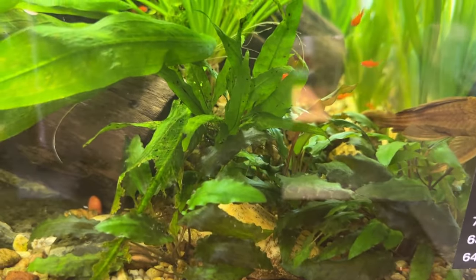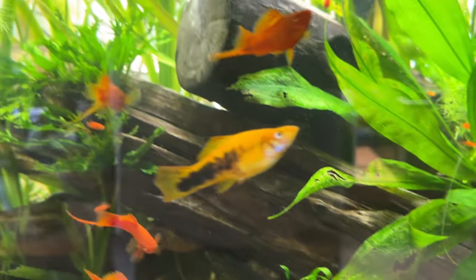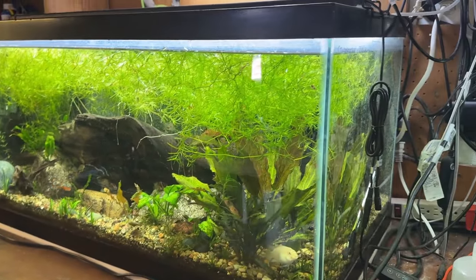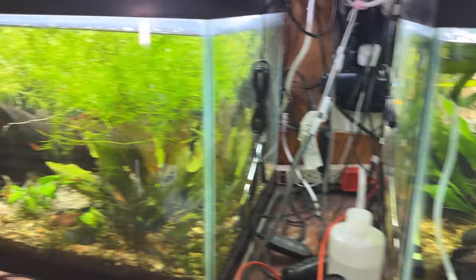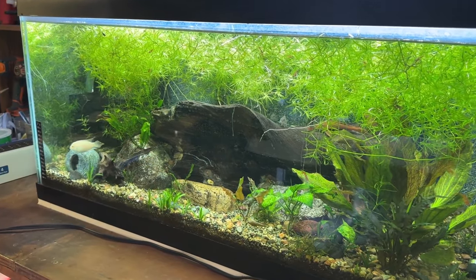I love the crypts — they just do so well. There are also a bunch of otocinclus in here, can't forget those. And then in this next 40 breeder — I bought this one on OfferUp for about 35 bucks, and the previous one also on OfferUp for 30 bucks. Not a bad price for 40 breeders.